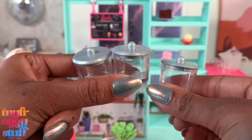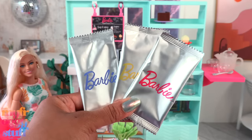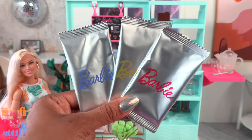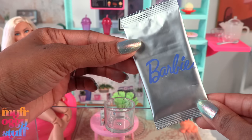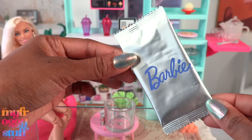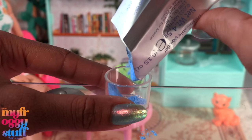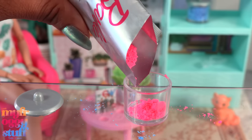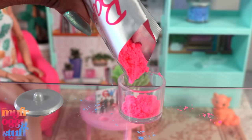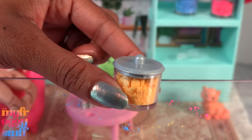Three clear containers with silver colored lids, a clear scoop, a spoon, and three packets of dissolving powder. These are for water play, which I personally am not a fan of, but for demonstration purposes we are going to take a look. Let's pour the powder into the containers — I'm already making a mess — and add the lid. If you are doing this, make sure you're on a protected surface.